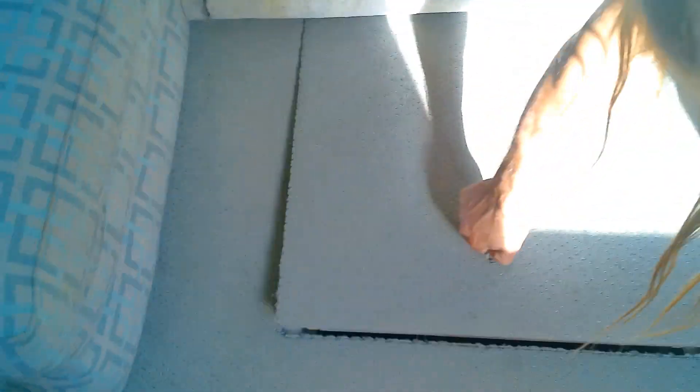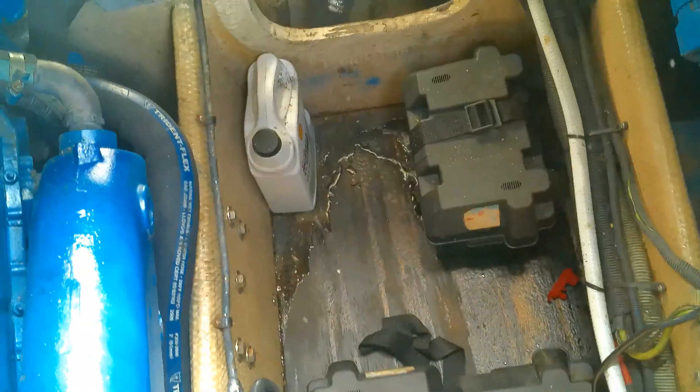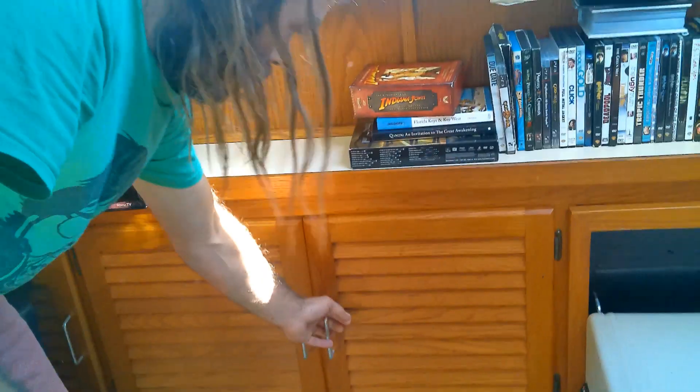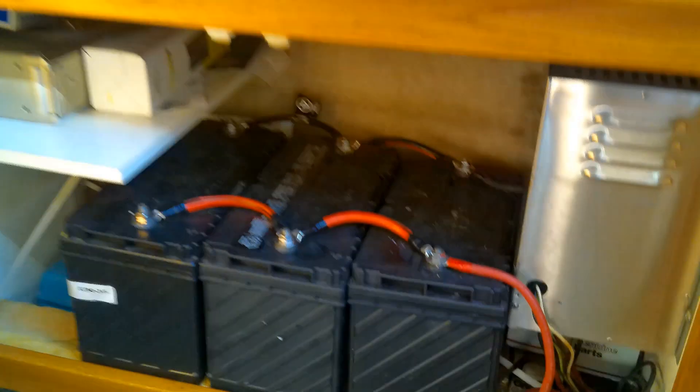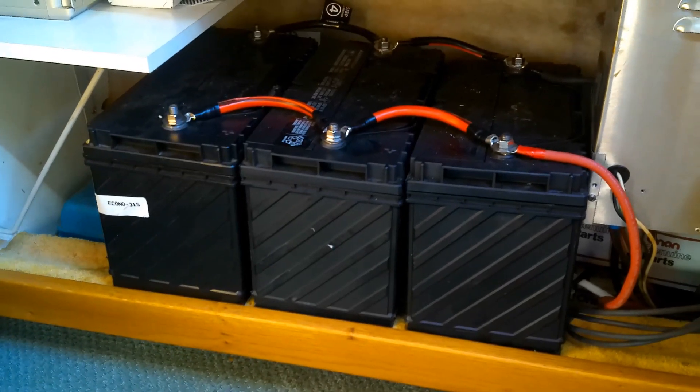Some of the batteries are here — these are the original batteries that came with the boat. This is our engine room. We have it running down to those batteries, and then those batteries run back up to help charge these batteries. We have a total of six, and we actually have three more that aren't hooked up yet.